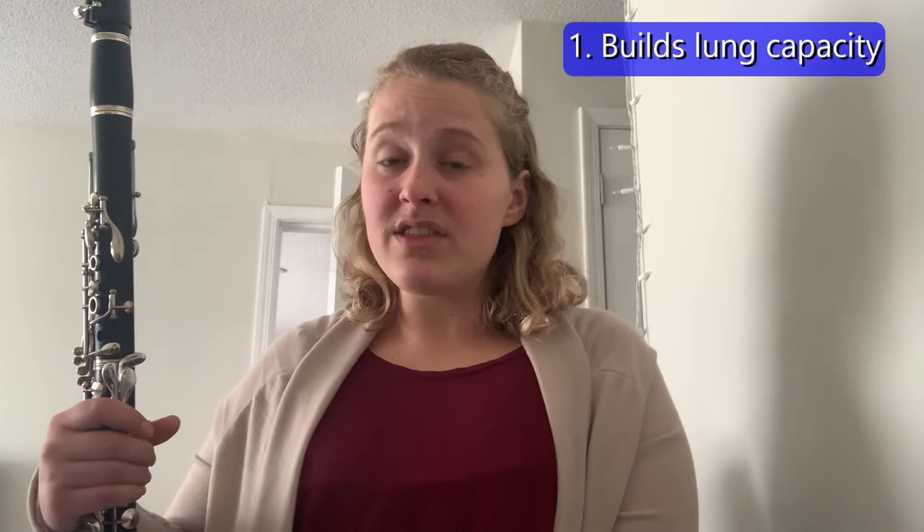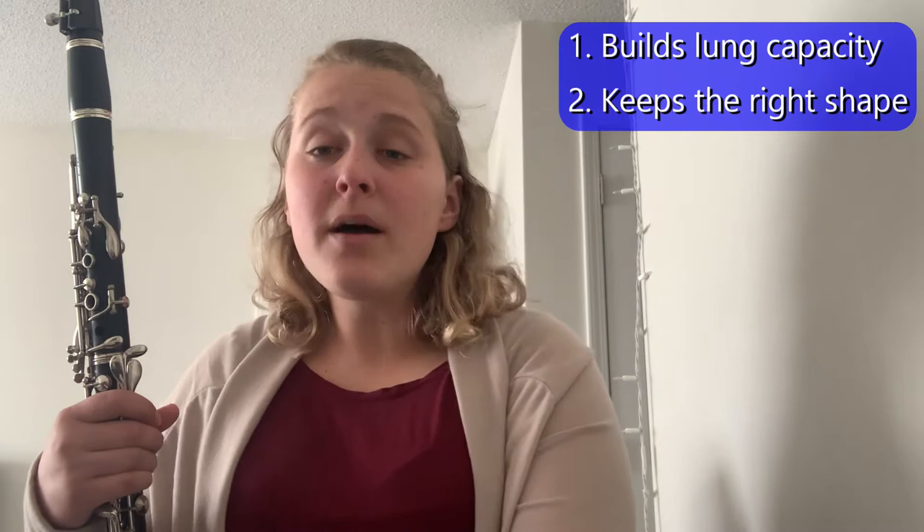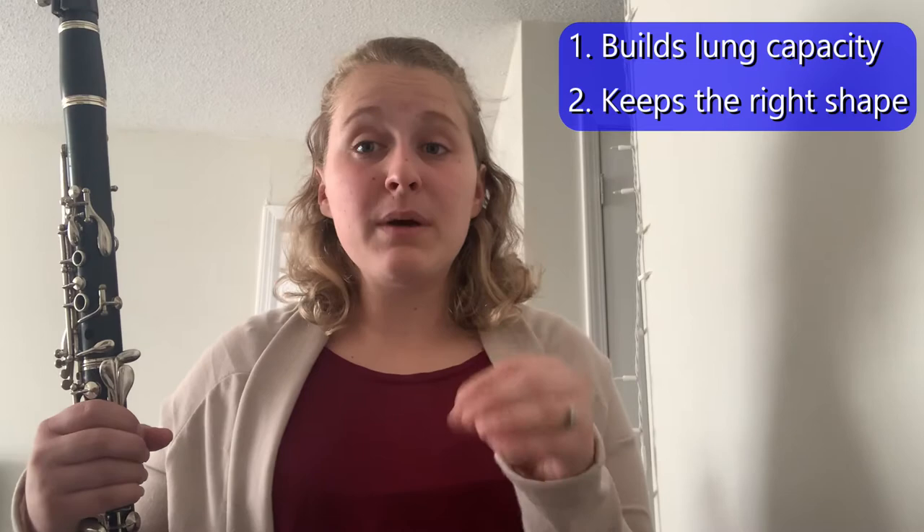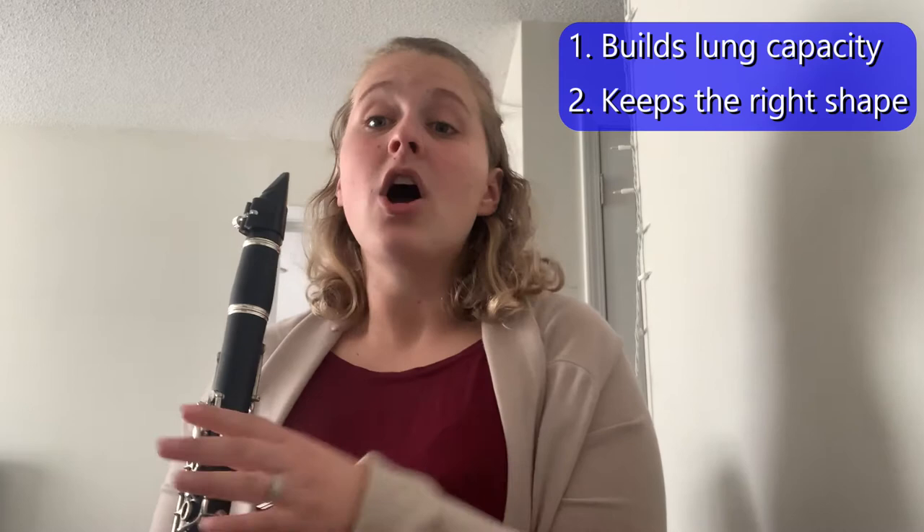Our next thing that long tones can help with is understanding if we're making the correct embouchure. An embouchure is what it looks like when you put your clarinet in your mouth — that is the shape your face will make — and we have to keep a specific shape to make sure we're having a good sound.